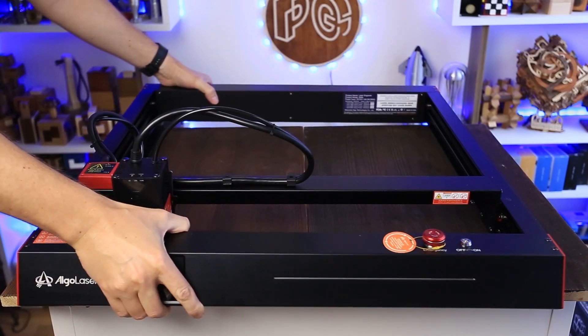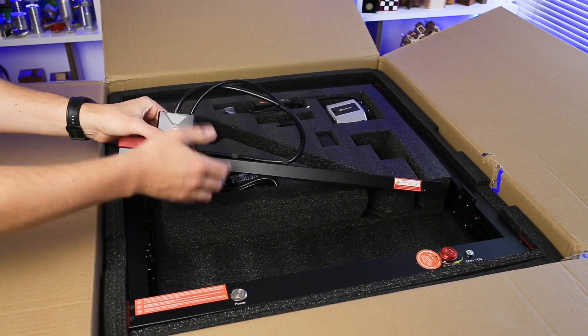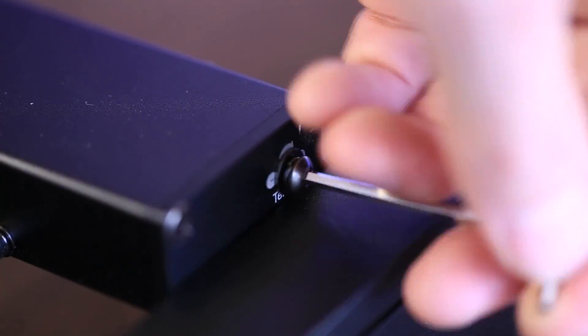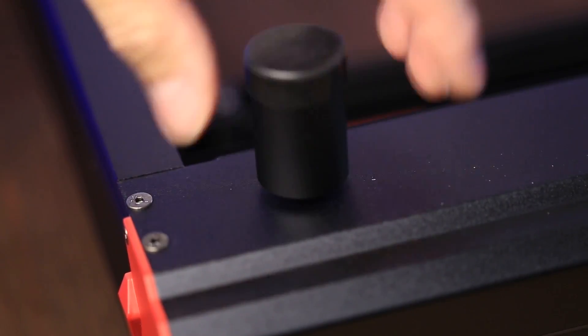And usually they're quite difficult to solve. But before I'll start making the puzzle, I want to show you my new toy. It is called Alga Laser Delta with a 22 watt laser module. It is better in every aspect. First of all, Alga Laser Delta comes pre-assembled, so you don't have to spend a lot of time putting all parts together. You only have to attach the laser module, the X axis, and tighten four screws. Then you adjust all three belts, put the legs, and now the machine is ready to do some work.